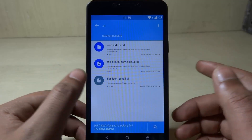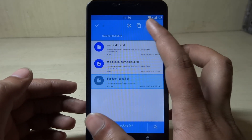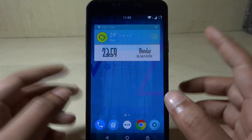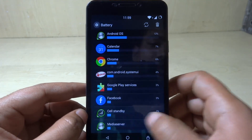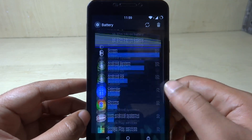To fix the media server issue, just tap on this file and delete it. Once you delete it, it's gone. Now go back to battery and confirm that the media server process is still listed there. Then just do a refresh. The next step is to reboot your phone.